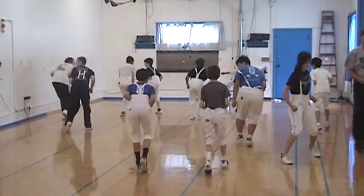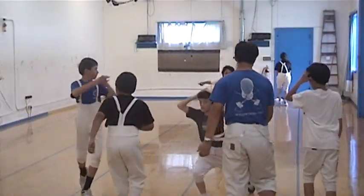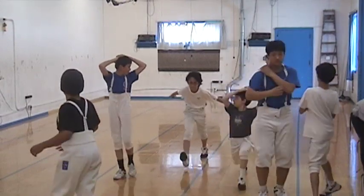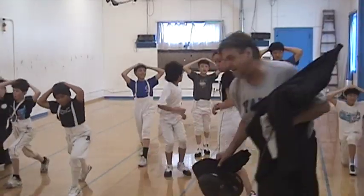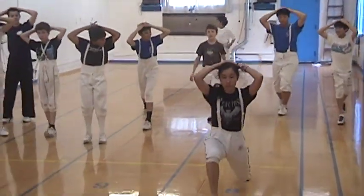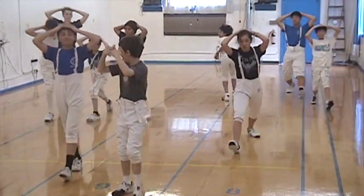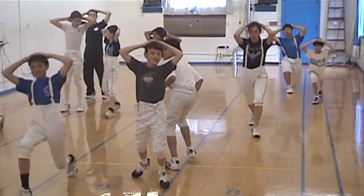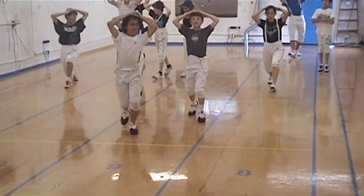Watch out, Iz. Devin, Eli. Please, Devin, Eli. Thank you. Way up. Way up. Good job, guys.